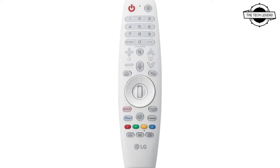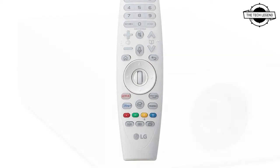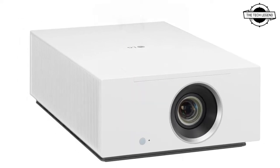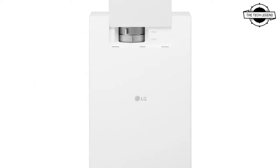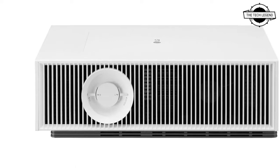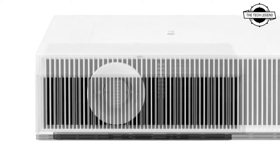Hello friends, welcome to the Tetrisen channel. Today I will talk about LG's tiny 4K smart projector. LG introduced the HU710PW 4K compatible projector, which can display a screen up to 300 inches wide, and it is a new addition to the LG Cinebeam line.